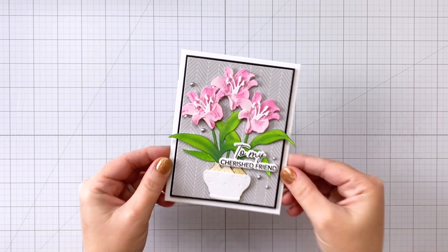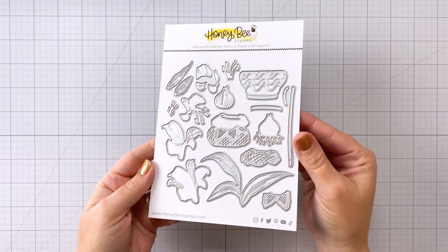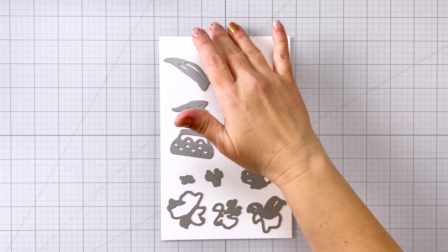We're going to start out here with the Lovely Layers Amaryllis dies. You can see it's a full set of dies for layering a beautiful amaryllis cluster.